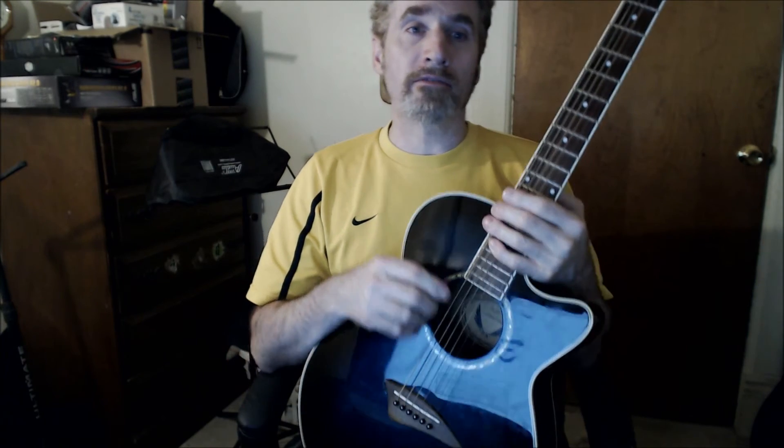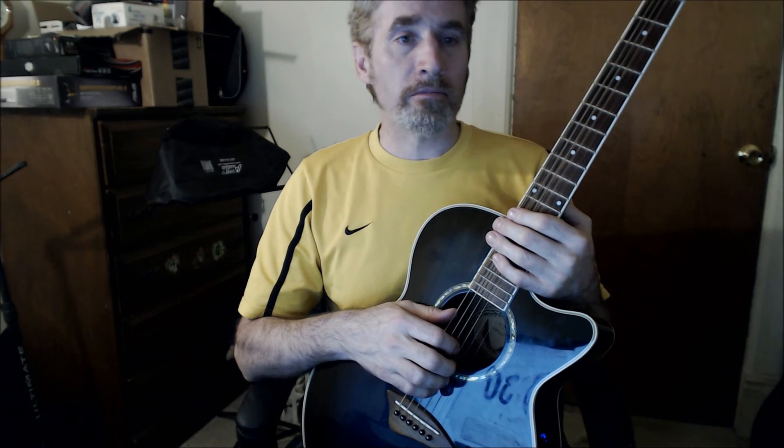So it's not too hard, but it's a lot of fun to play. I hope you learned something and enjoyed yourself. I'm Dave from Dave's Guitar Lessons.